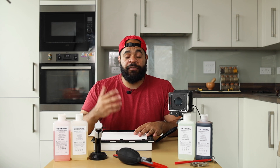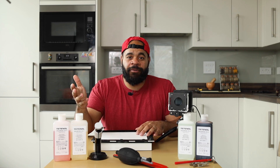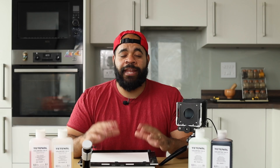You need an enlarger to print — there's not really any way you can get around that. And of course you need lenses as well that go with the enlargers. For medium format, you typically have lenses in the 75 to 80 millimeter range. For smaller formats like 35 millimeter, you usually have about a 50 millimeter lens. Any brand will do, but just make sure you find something that accommodates the size of negative that you want to print.